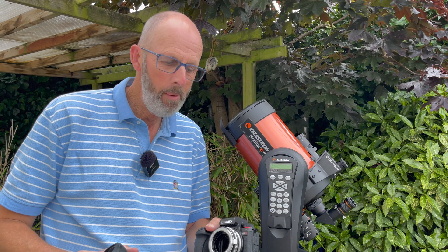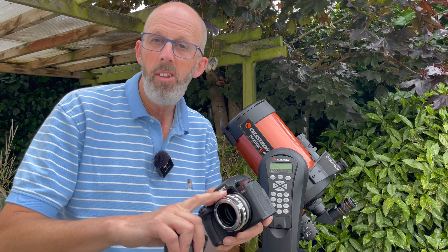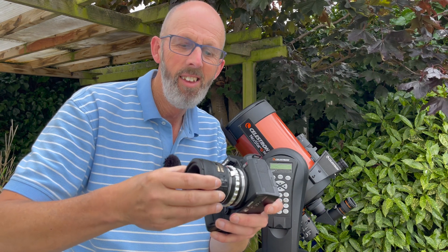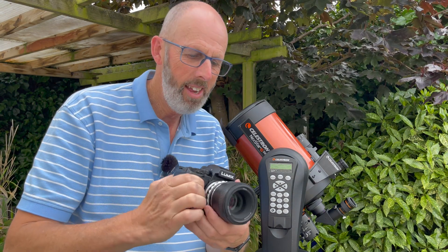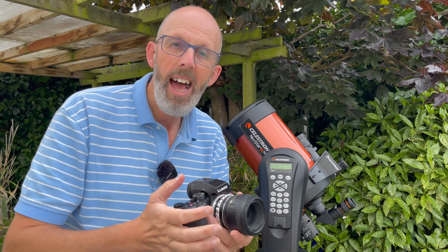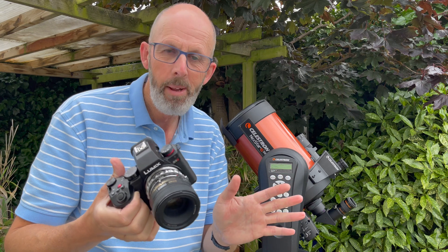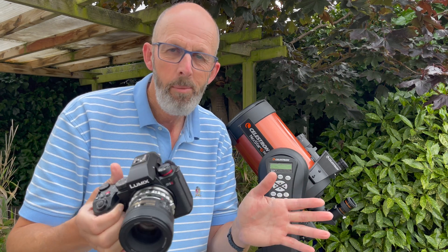I've managed to solve the problem with my new camera using the Nikon adapter for the Panasonic, turning the L-mount into a Nikon mount. This is really, really good. I've got a 50mm Nikon lens here that I've had for ages, and I can now stick this on and use it on my Panasonic camera. Of course there are no electronics between the lens and the camera — the focusing will be manual — but the main thing is I can use all of my old Nikon lenses on this camera.